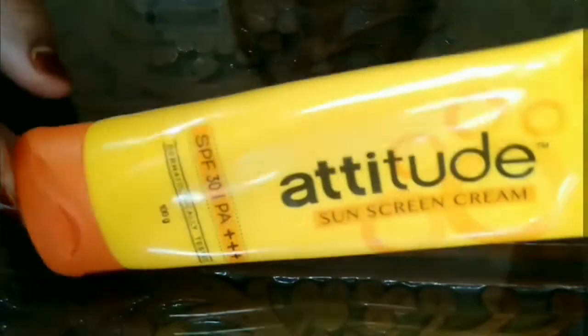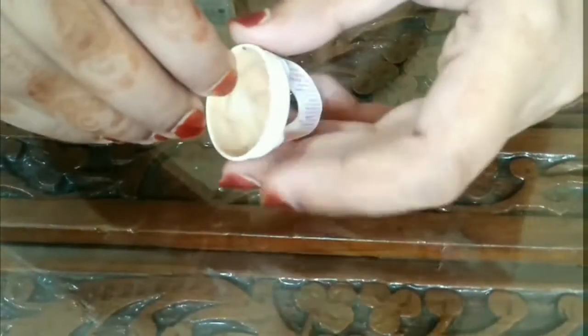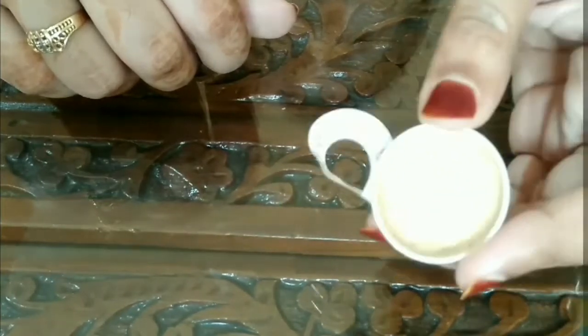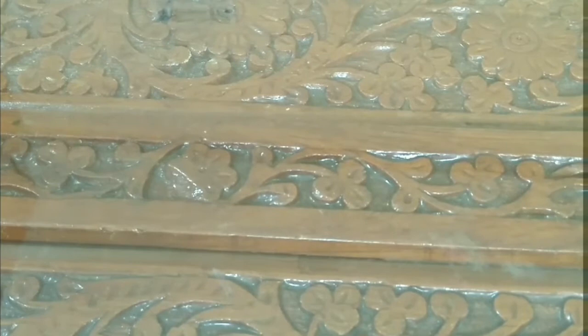I'm using Ambiz Attitude sunscreen — you can use your regular one. To add color to your primer, you need a concealer or foundation. Here I'm taking a leftover concealer. Lastly, we need an empty container to store our product. I'm using an ice cream stick as a spatula and a toothpick to mix the mixture.